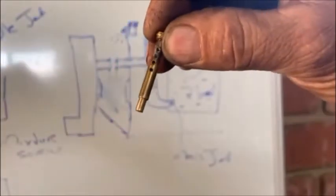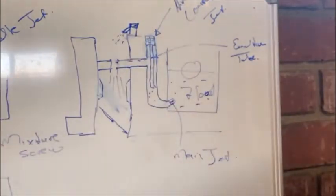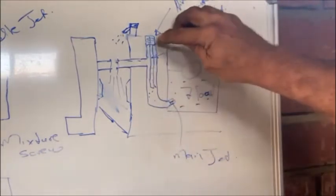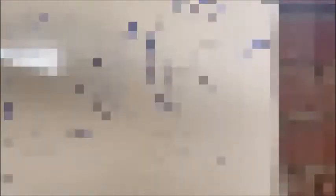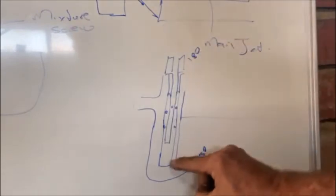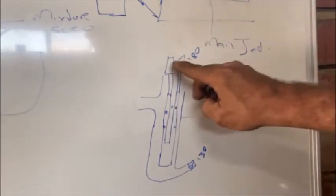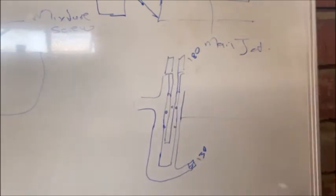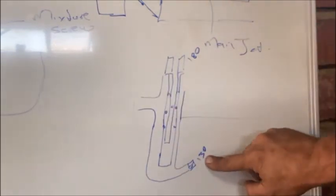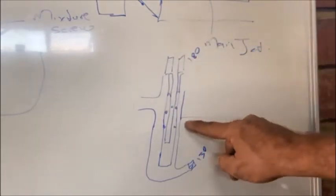Through those holes in the emulsion tube it emulsifies the fuel, and you suck emulsified fuel through into your auxiliary venturi and eventually down the choke. No matter what size the emulsion tube is, you can only use as much air and fuel as the size of that air correction jet and the size of that main jet allow. For example, let's say the air jet is a 180 and the main jet is a 130 - the maximum fuel is what a 130 allows, and the maximum air is what a 180 air jet allows.